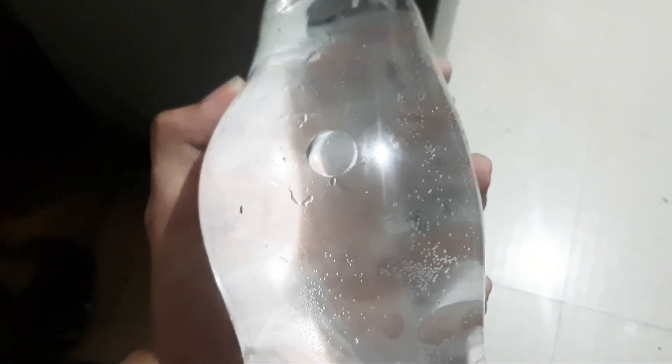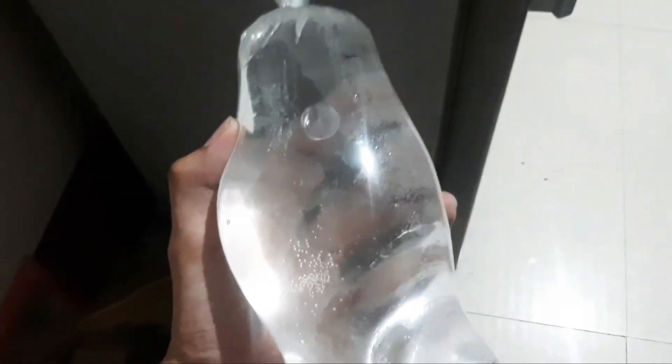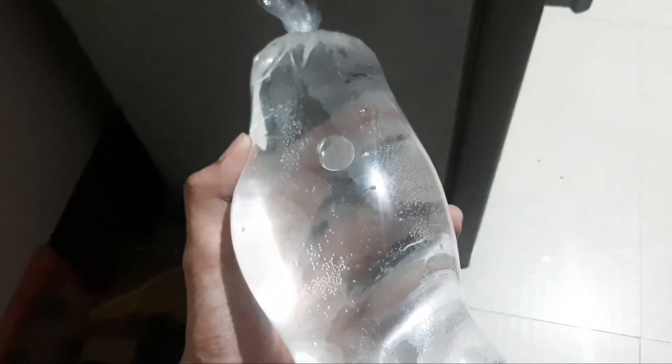Ang bulang tinutukoy ko dun ay ang hangin na pumasok sa loob ng ice bag. Ang bulang yun ang nagsisilbing space o puwang sa loob ng ice bag. Kaya kung may makita kayong malaking bula, may chance na bumagal ang pagform ng yelo. At kung maliit naman ang bula, may malaking chance na bumilis ang pagform ng yelo.